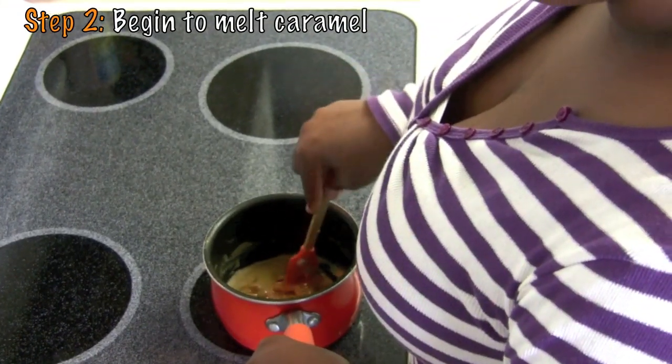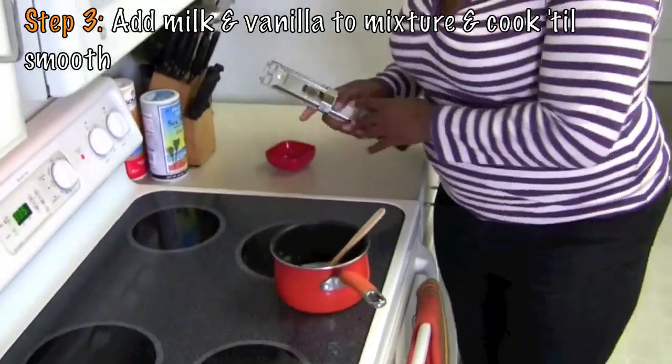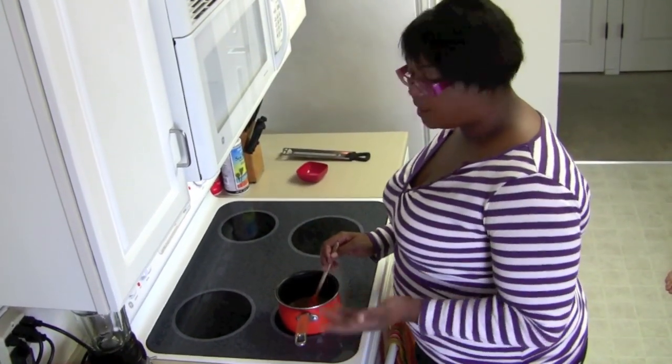We're melting this caramel until it's nice and smooth. We're going to go ahead and add the milk until it's incorporated. So we're cooking this caramel and mixing it down until it's nice and smooth.